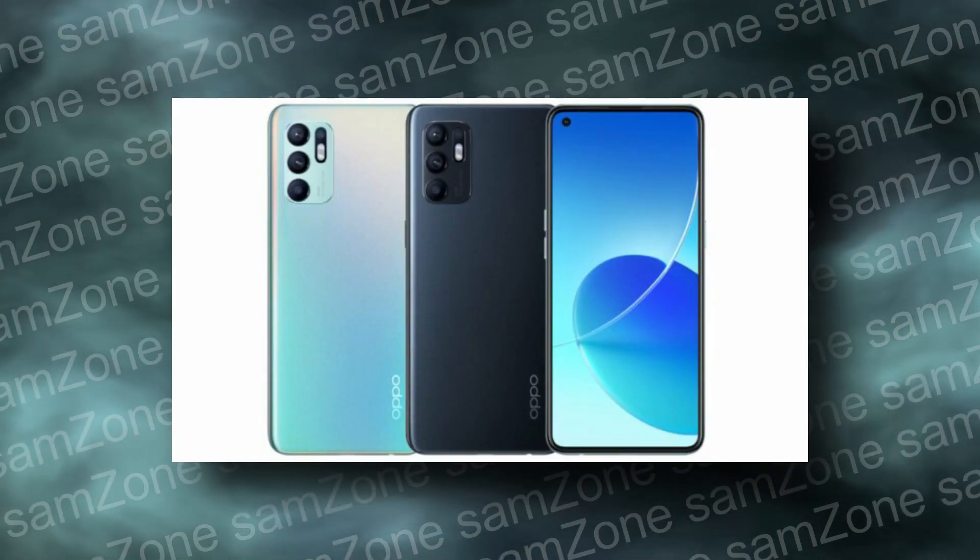But if you look at the Reno 6 series, which is not good. In the past, the Reno 6 series launched the possibility. The Reno 6 series has launched the Reno 6 4G variant and the 5G variant.